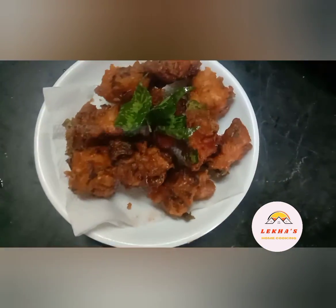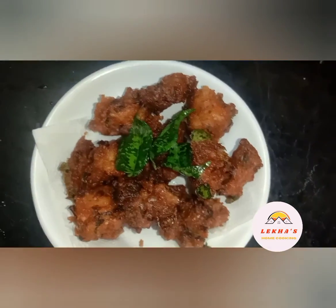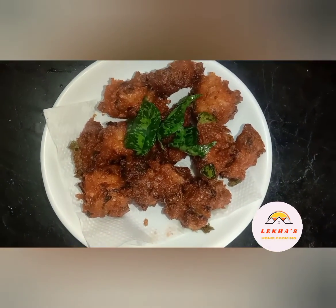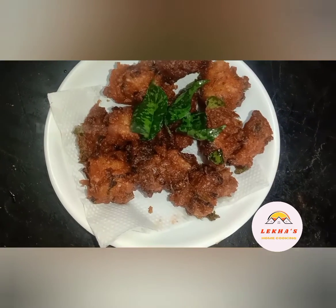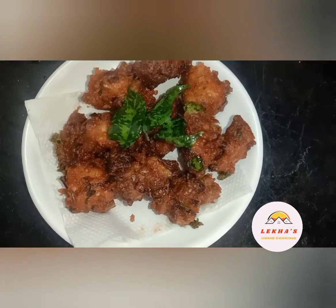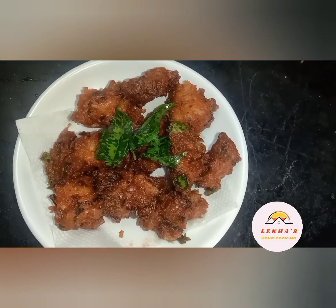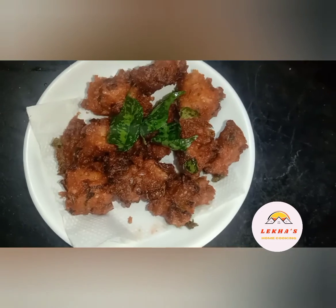We are making a nice recipe for rice. Please like, comment, subscribe, and share the video on our Lekas Home Cooking channel. Thank you friends, thank you for watching.